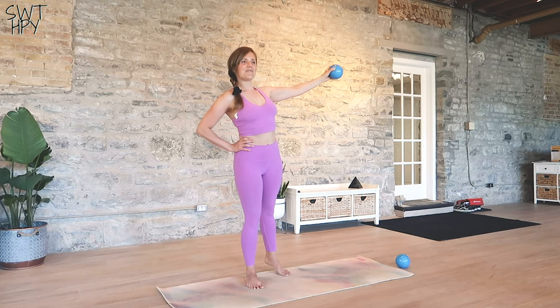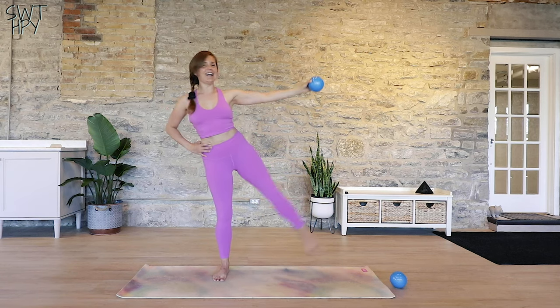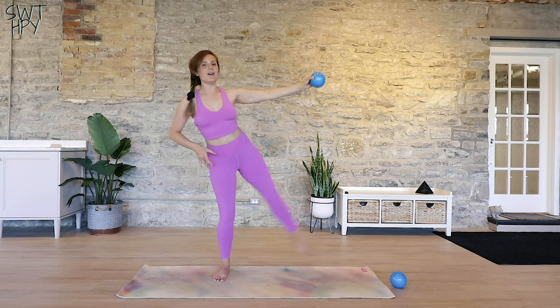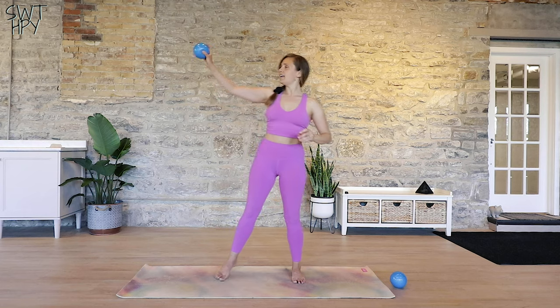We'll do five, four — standing tall — three, really feel those obliques, two, and last one. You're going to pass it across to the other side.